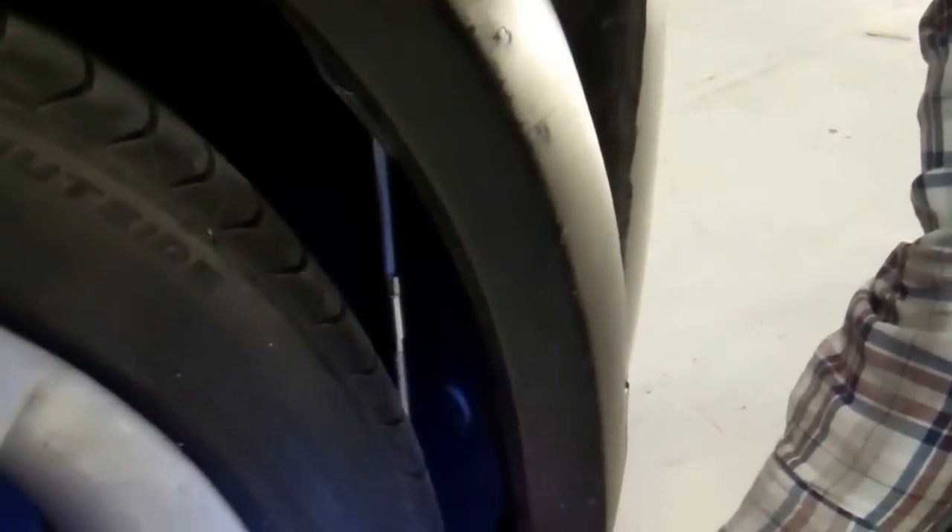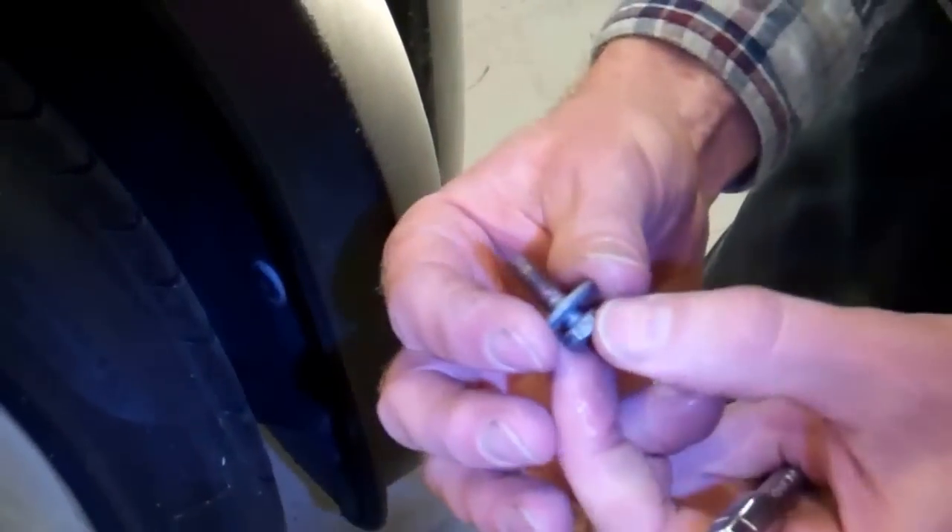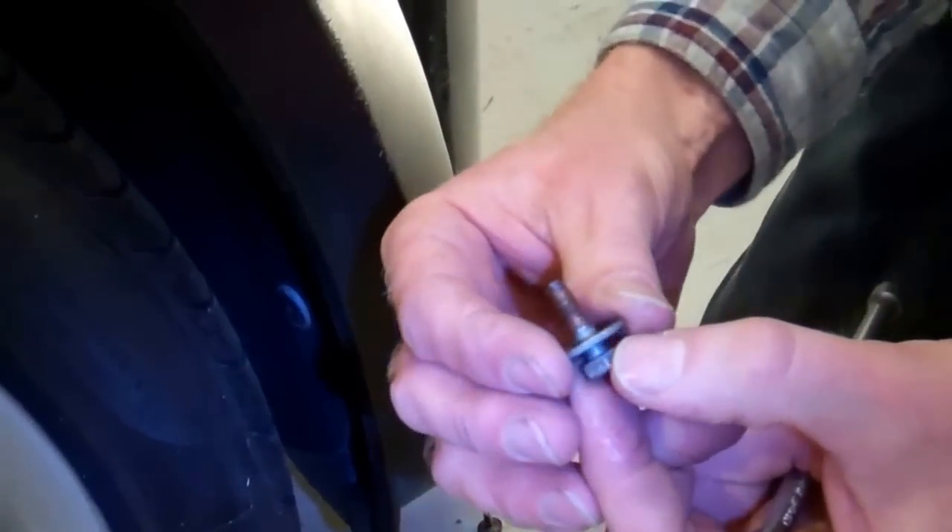He's loose now. Tom's put some Copaslip copper grease on these so they come out nice and easy. You can see you've got one of these flanged bolts where the washer is integral to the bolt. Then we'll get the one off the other side the same way.